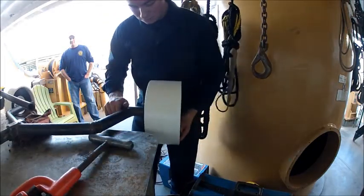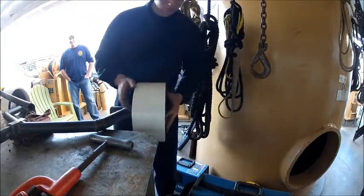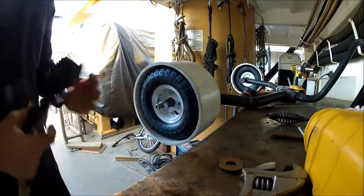Right here I'm putting on the spindle and making sure I've got enough clearance. I got a little wobble so I just had to make some adjustments. I find where I like it and I air it up as much as I can.